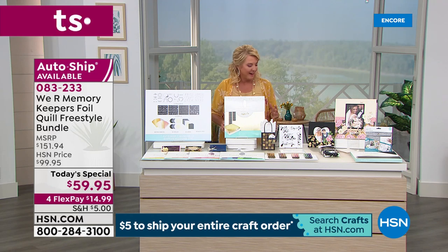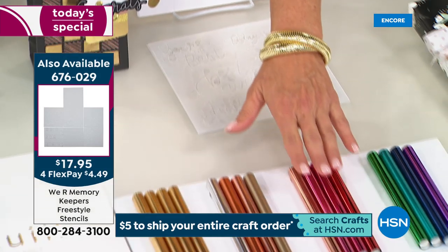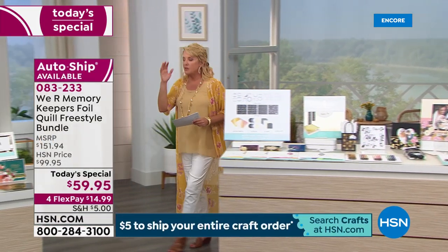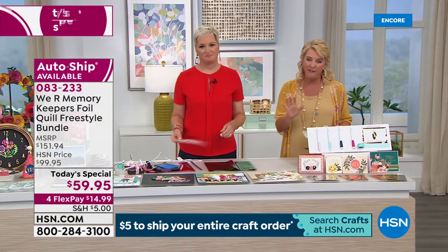Almost half the quantity of the magnetic board is spoken for right now. If you want this, I'm on the air for another hour and 45 minutes — I hope this doesn't sell out before I get off the air. We also have additional stencils — if you want to pick up a whole set of great stencils, those are available. We also have more foil roll sheets available. If you go to dot com, you'll see it all there — a couple of clicks and you can get all your ordering in.